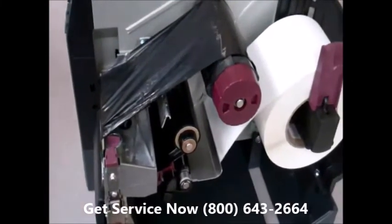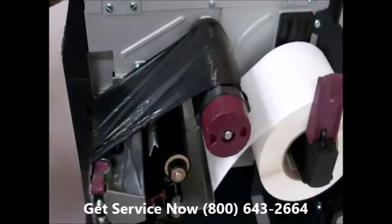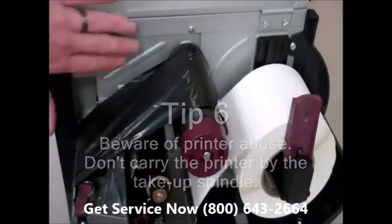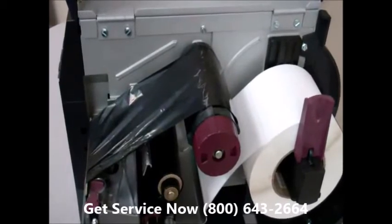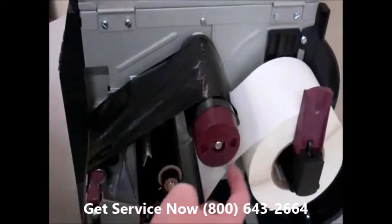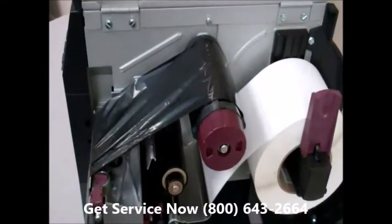One last thing to touch on is printer abuse. One common thing we see end users doing is picking up their printer and carrying it by the spindle. If you carry your printer by the spindle, it will bend the frame and also bend the spindle inside the take-up or supply spindle, whichever one you happen to be carrying it by. When it bends like that, it's always going to cause a ribbon wrinkle, because instead of turning nice and round, you get an oblong wobble effect in your spindles.